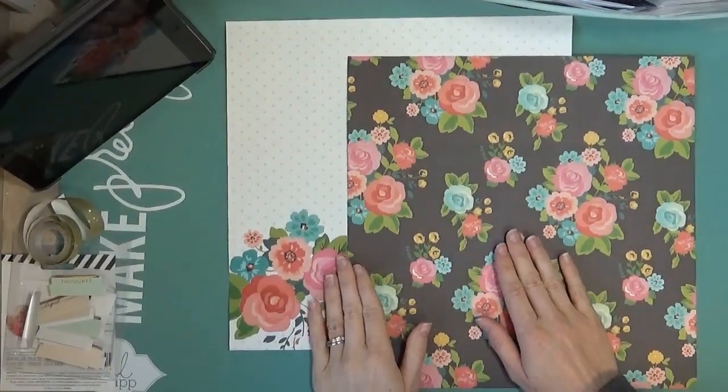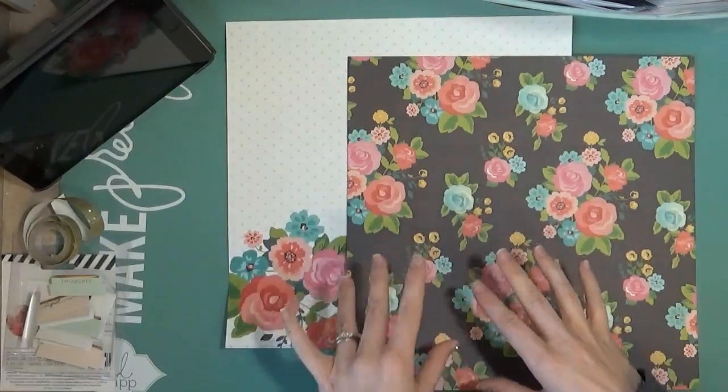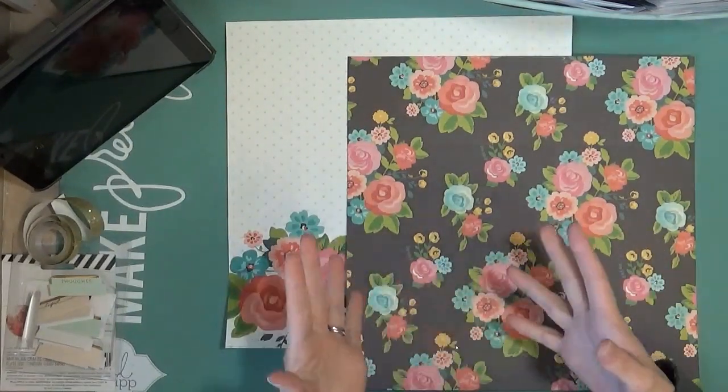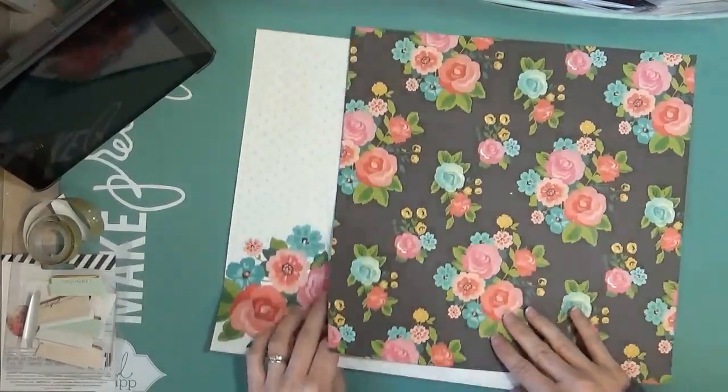Hi everyone. Today I'm going to be making a file folder, and this is kind of in response to Shannon Green's file folder video. She kind of challenged a few of us to go ahead and make a file folder in our own styles.